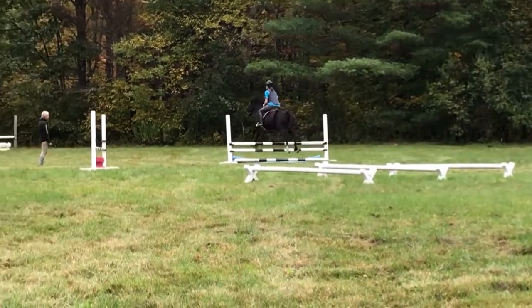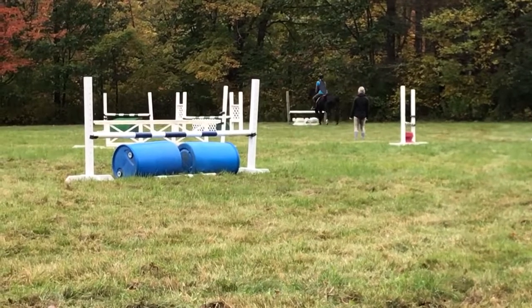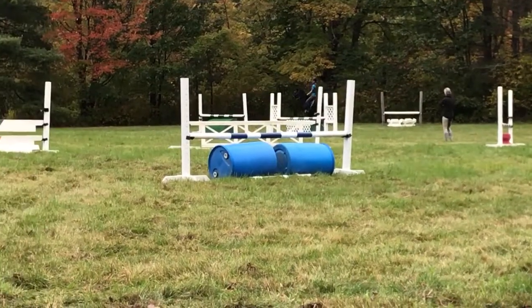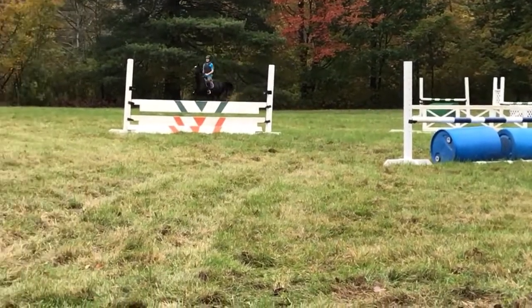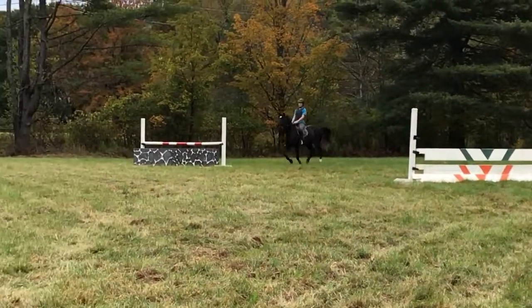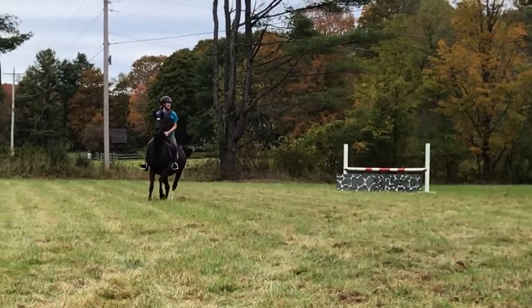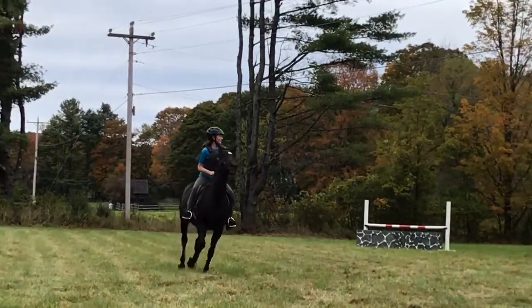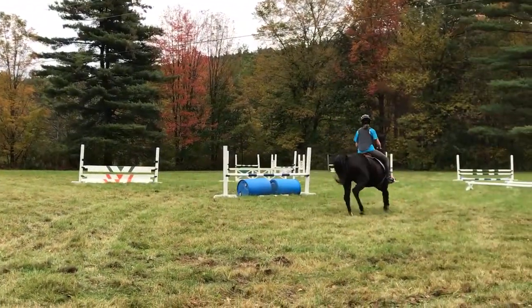Just stay back behind her. Super. Yes. Well ridden. Good. Stay back. Yep. Good. Being prepared for that last little step there. Fabulous. Uh-oh. You're good. Get to it from there, get to it from there. Because if you circle, you get four penalties.